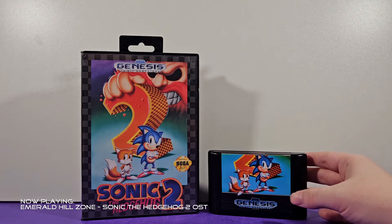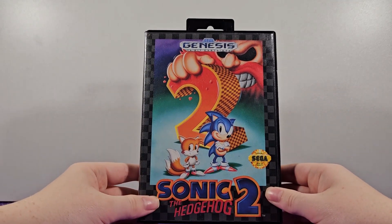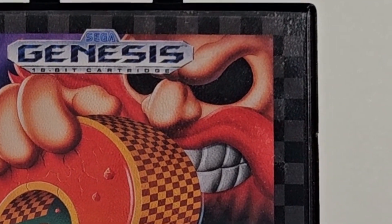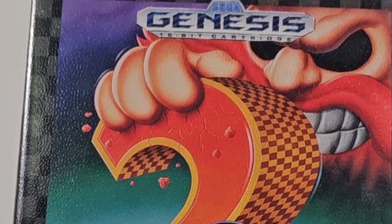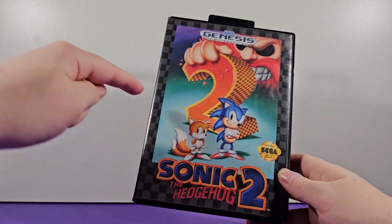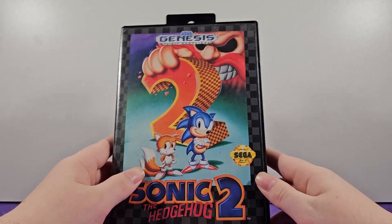Starting off, I'm going to take the game aside and just look at the box. Here we have the classic artwork — I'm sure many of you have seen it. It's even referenced in the Sonic Movie 2 on one of the movie posters. We have Dr. Robotnik with the soul eyes — just no eyes — crushing some rocks, and Sonic and Tails standing in the blue void. It's really cool box art. You've got the classic Genesis checkerboard pattern all around, which was a thing early on in the Genesis life. A lot of games had the same style, even Sonic 1.